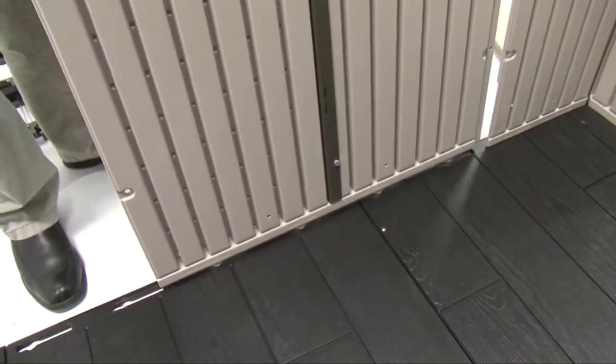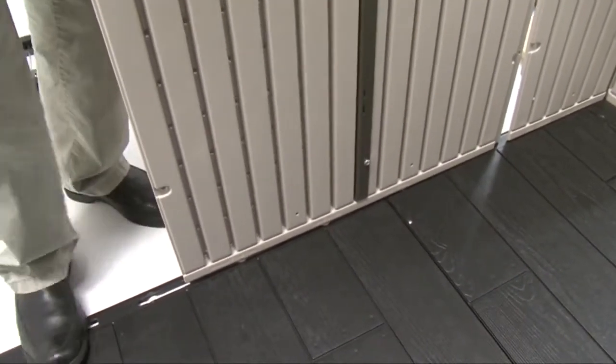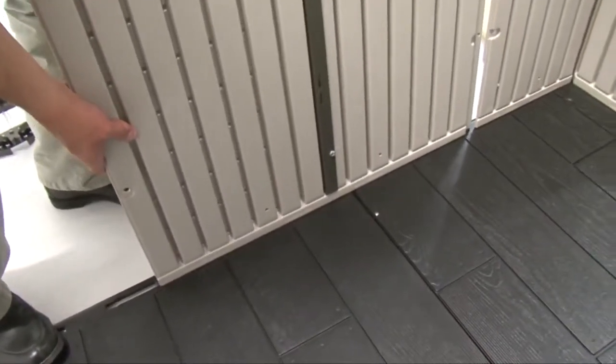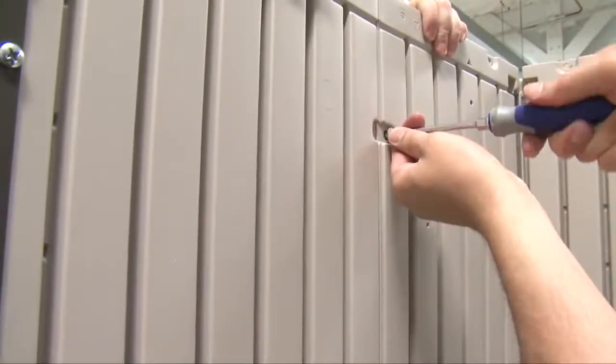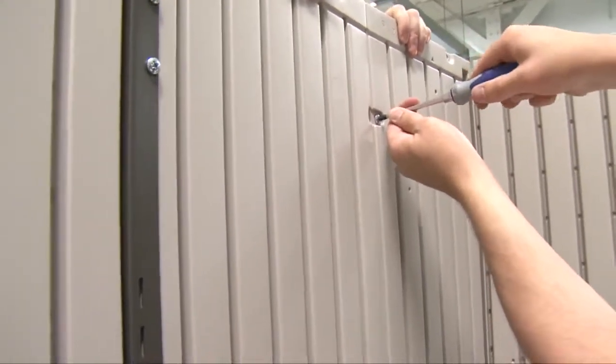Look at the inside angle of the corner panel and ensure it's at 90 degrees; if not, tap it into place. Insert the four tabs at the bottom of the next wall panel into the next four slide lock slots in the floor panel and slide the panel towards the corner panel. Secure the panel in place with five screws. Repeat this step for the next wall panel.